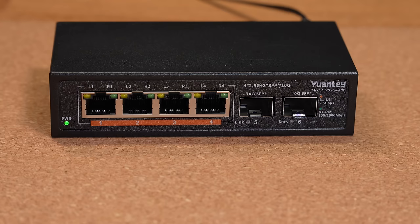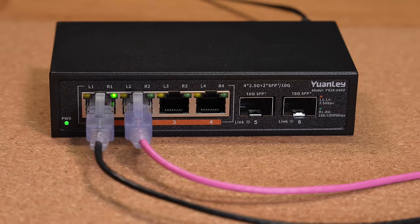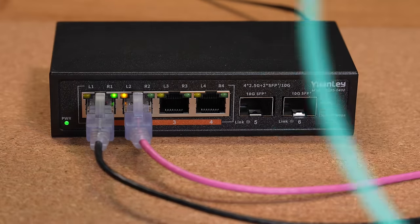Too long, didn't watch — if that's all you wanted to know, I haven't had any issues with the switch, but there are certain issues with specific modules. As far as the RJ45 ports go, you get a green light when you link at one gig and yellow for two-and-a-half gig. That's worked perfectly fine with no issues.